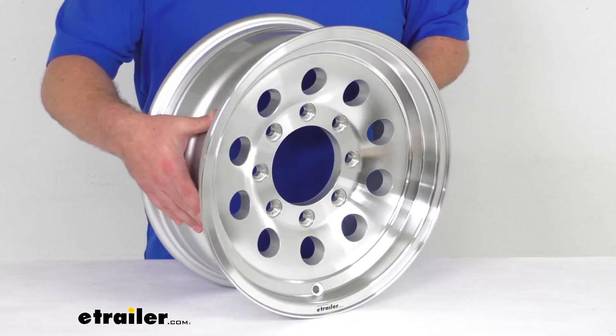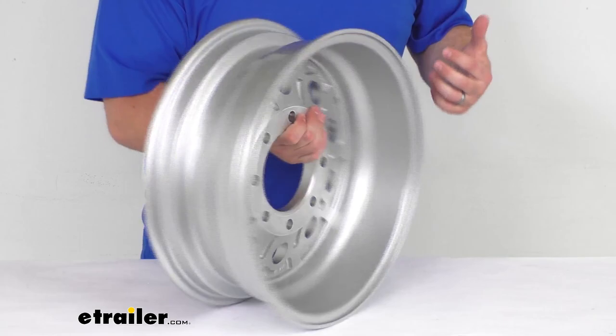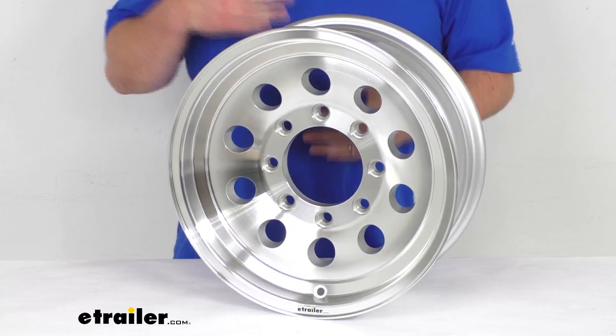This does have a High Spec Series 3 design in silver, so it is going to be very unique and appealing, giving you a nice look on your trailer. The front and the back of the wheel are coated with a clear coat, so it will hold up well for you.